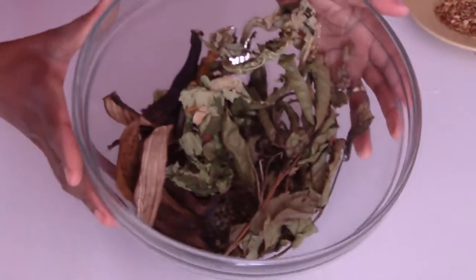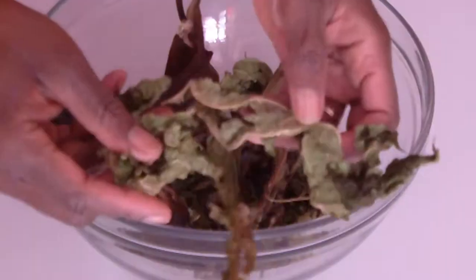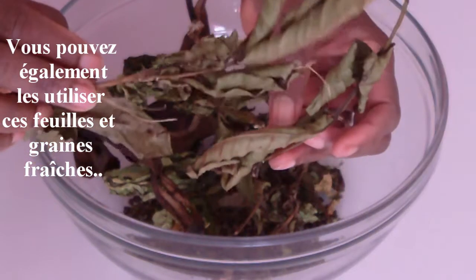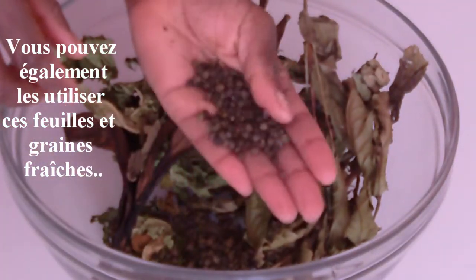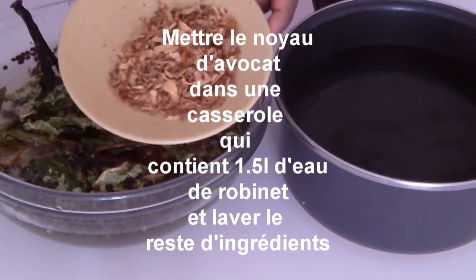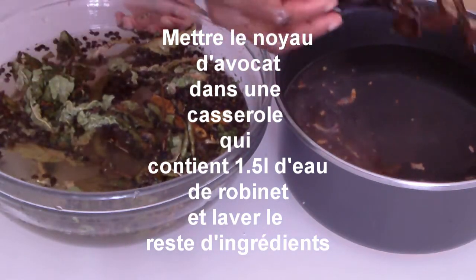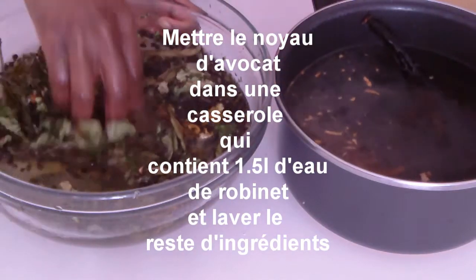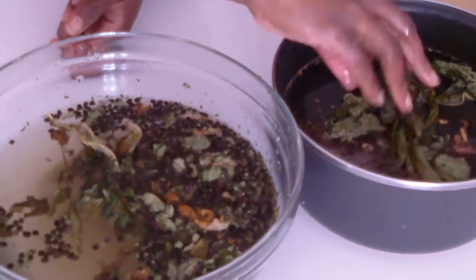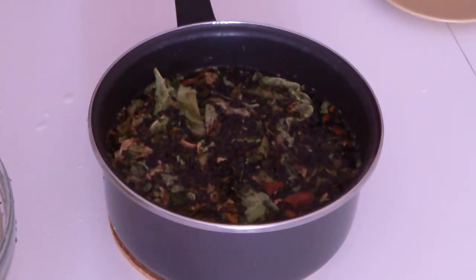Beauté d'Afrique — pourquoi Beauté d'Afrique ? Tout simplement parce qu'elle est issue des ingrédients qui viennent de notre chère terre africaine. J'ai utilisé 2 pots de bananes que j'ai laissé sécher — vous pouvez utiliser les pots de bananes fraîches — des feuilles de papaye séchées, des feuilles de goyavier séchées, des graines de papaye séchées, et un petit noyau d'avocat que j'ai râpé. Tous ces ingrédients me viennent du Cameroun.